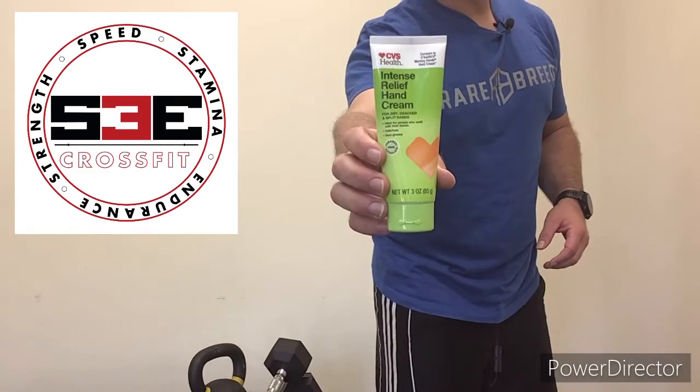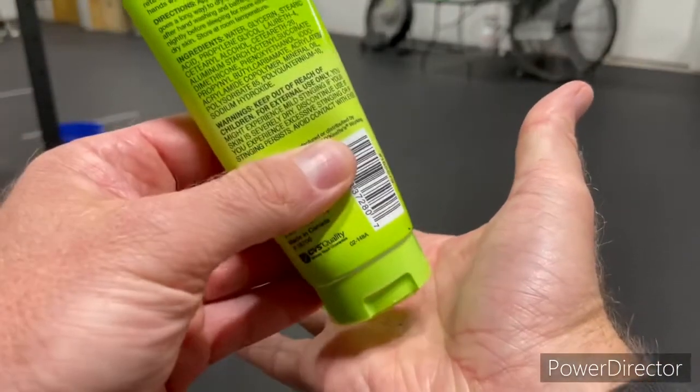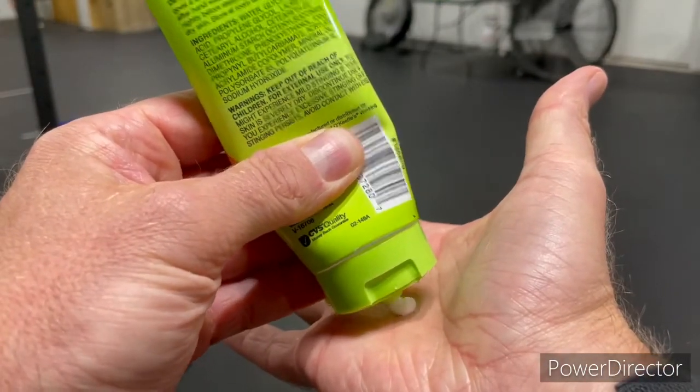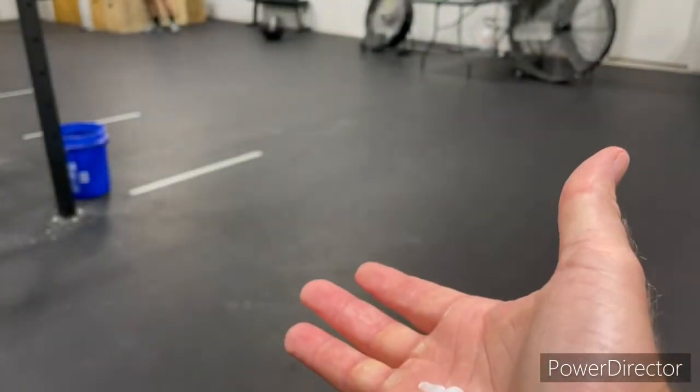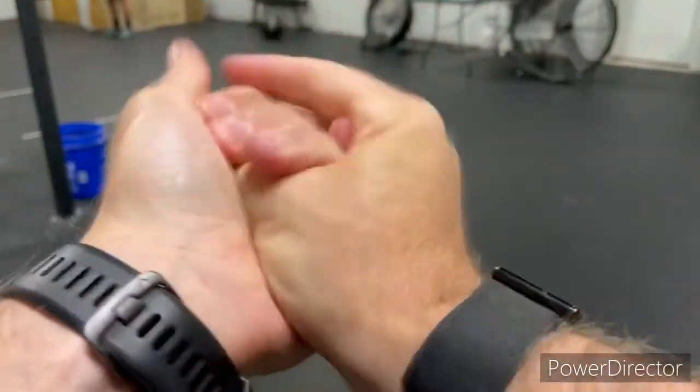After you've finished sanding down those calluses, the next thing you want to do is hydrate those hands. You can use any generic cream or lotion to keep your hands nice and hydrated — obviously not something you want to do right before the gym, because your hands will get slick and you'll just end up putting chalk on anyway. But in between workouts, throughout the day, and before bed, a really thick heavy lotion works great — especially right after sanding. Clean off that dead skin, wash your hands, and put moisturizing lotion on to help that skin grow back, especially after an injury.